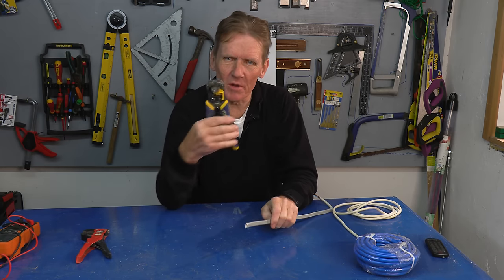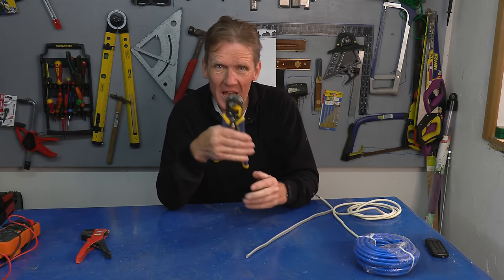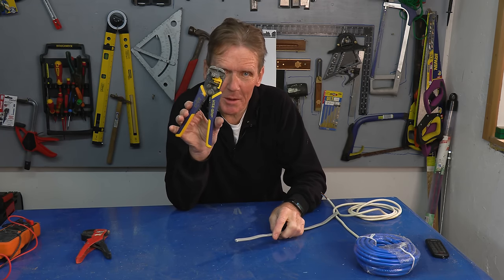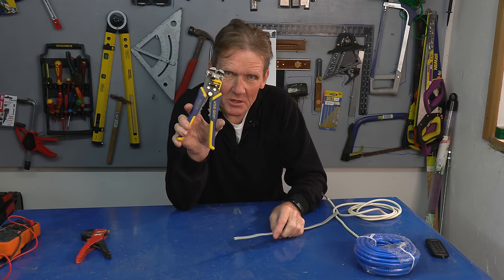Well, here it is. I was working with a plumber friend of mine the other week and I went to strip some cable to wire up the boiler and he had never seen this tool. Now this is made by CK, or this one is by Irwin, but I think there are a few others around, and basically they just strip wire.